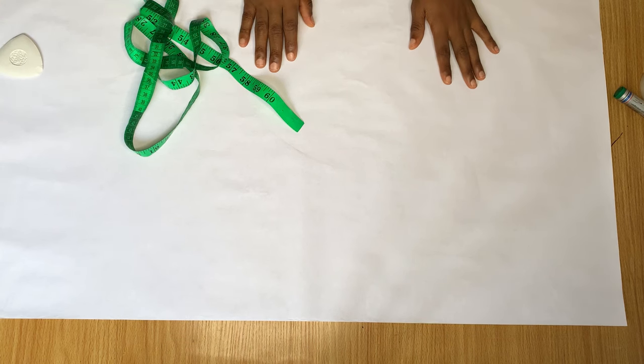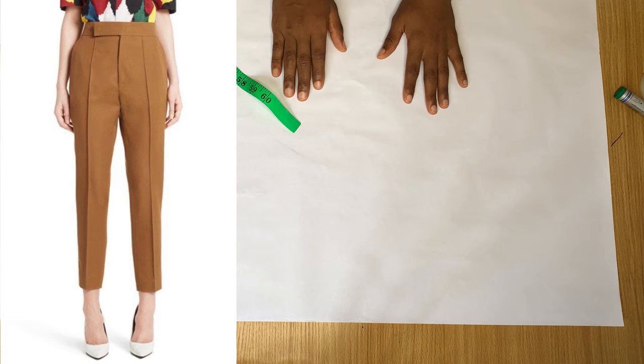Hi guys, welcome back to the channel. Today in this video we're going to be drafting the pattern for a basic female trouser. If you're interested in that, please keep on watching and let's get started.